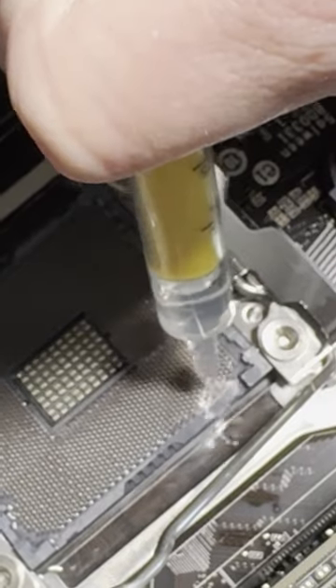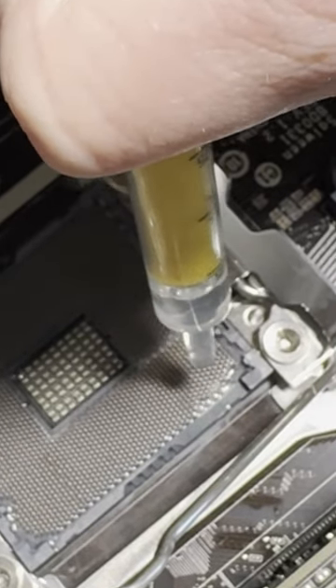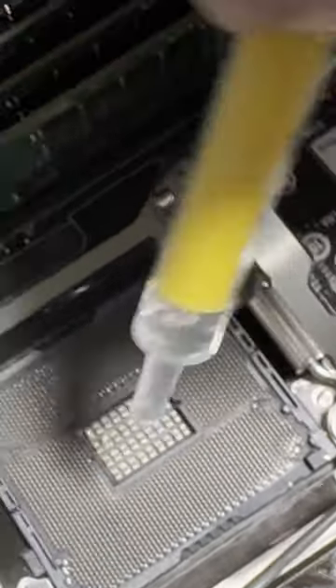First, soak. Let the alcohol do its job by beginning to break down the paste inside the socket. I like to use a medicine dropper here to control the flow of fluid I'm putting on the socket.